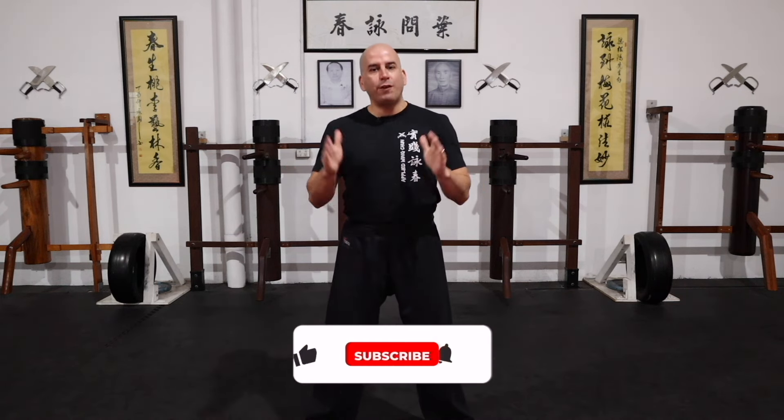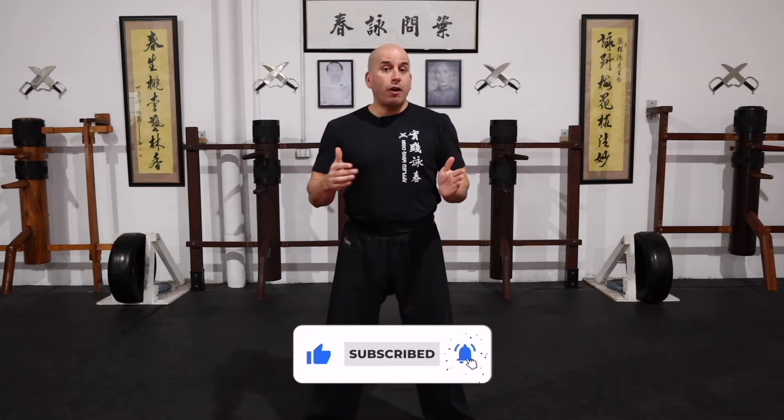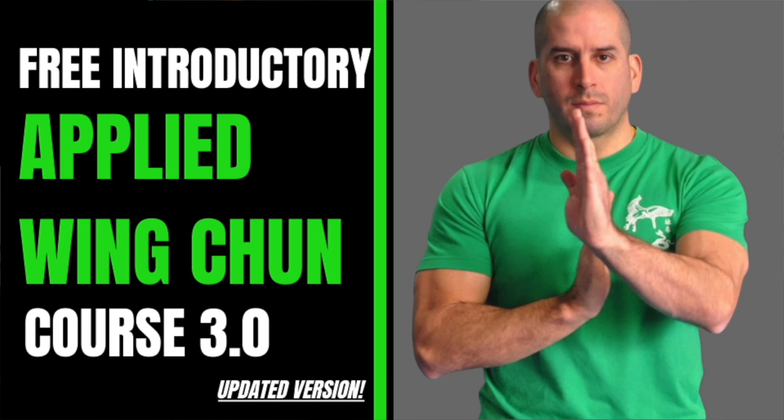That's it for today's video. Thank you so much for watching. If you enjoyed it, please click the like button, share it with a friend, and don't forget to check out some of my other videos — there's plenty of material to keep you busy training and taking your Wing Chun to the next level. If you haven't already, check out my online academy at umayuniversity.com.au. There's a free introductory applied Wing Chun course you can check out and learn from. I'll see you in the next one.